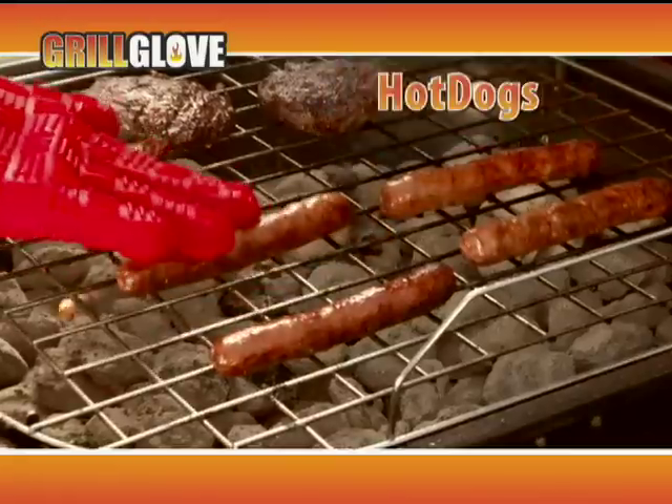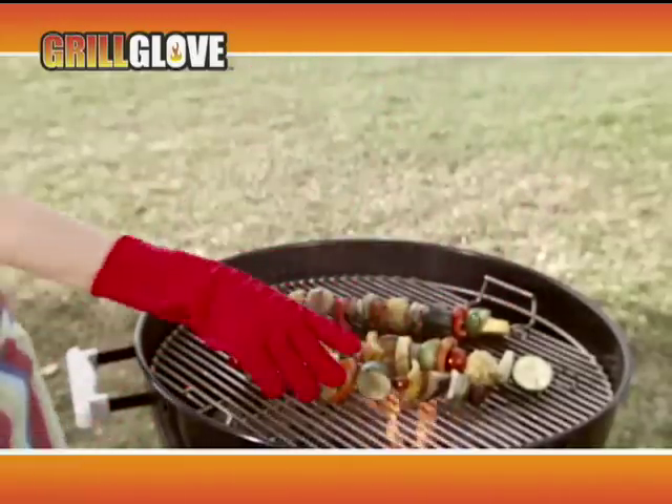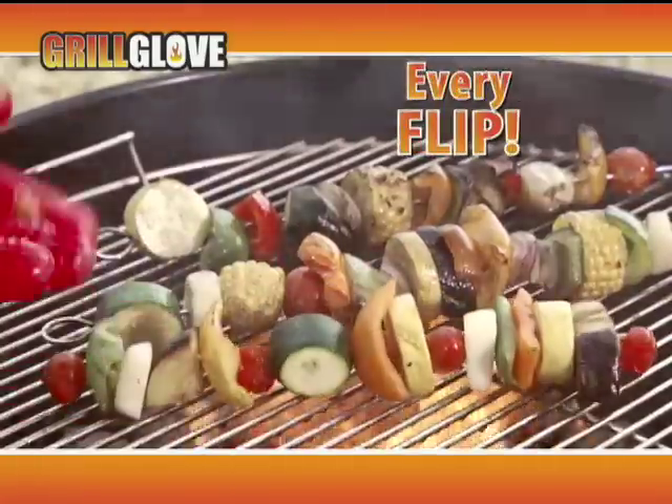Flip hamburgers, hot dogs, and steaks with ease. The Grill Glove is designed to give you the perfect grip for every flip.